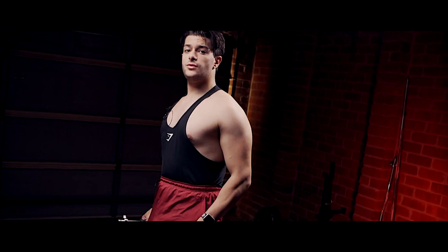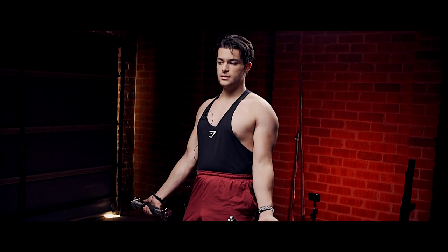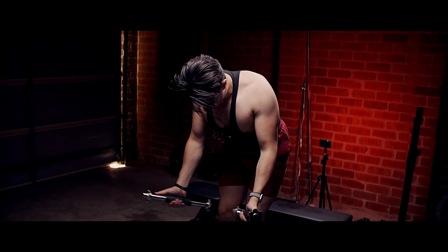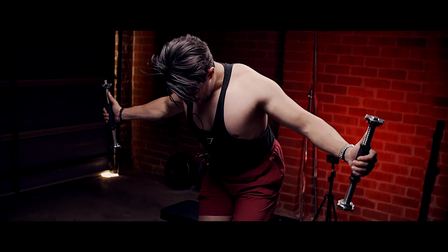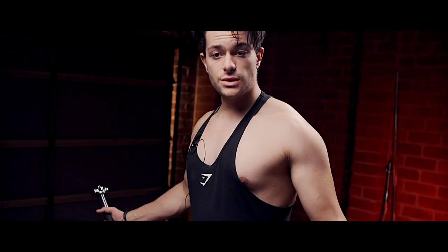Another tip when doing rear delt flies — you can do them with your hand facing inward, or you can rotate your hands so your thumbs are pointing outwards. Bending over that way, some people call this a W raise. It really helps you feel more of a squeeze. Resist on the way down as much as you can — it is true, you can make any weight feel heavy depending on how you train it. It doesn't matter how much you lift, it matters how you lift.